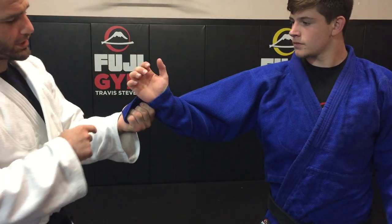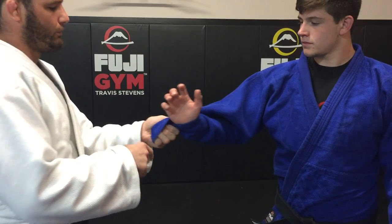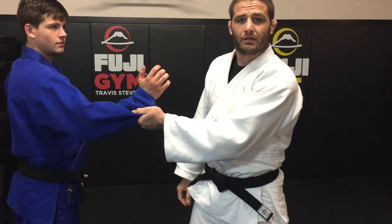It gets that hook in so that when he tries to rip out, it's actually stuck in my fingers. And then if we flip over, no one's the wiser on this side.